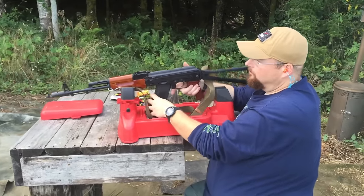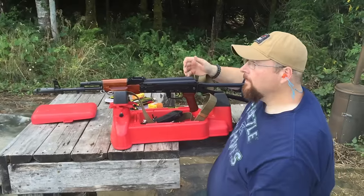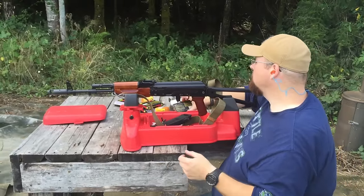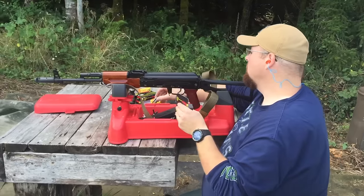I think we're there. We've tested it at 25 yards and it looks like you're pretty well zeroed. Why don't you go ahead and put another three rounds in and then shoot the hundred-yard gong?